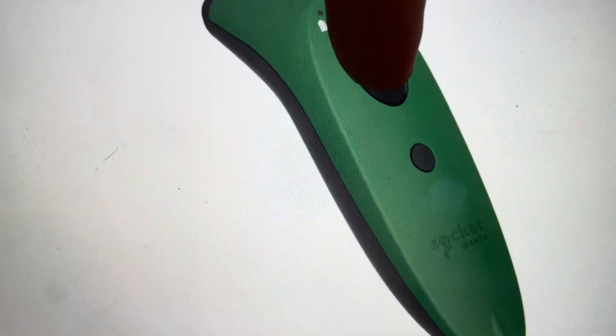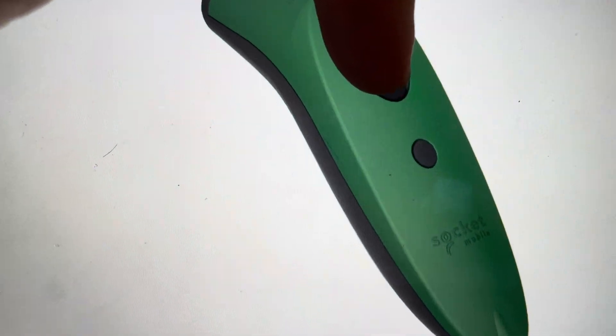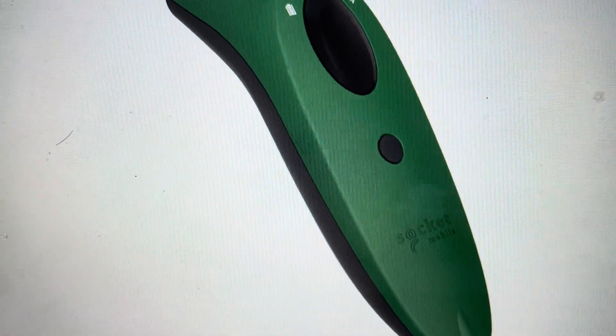All the while continuing to hold the scan button. If we just continue to hold the scan button, after about 15 seconds it should beep five times and then turn off, and that indicates that it has been fully reset to its factory default settings.